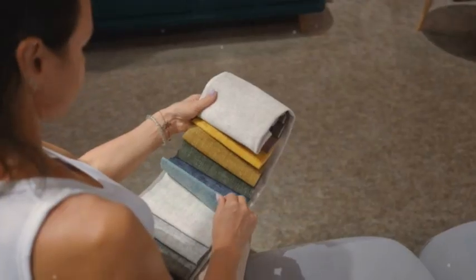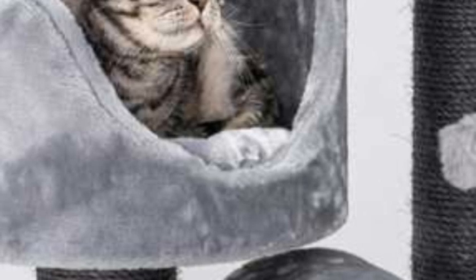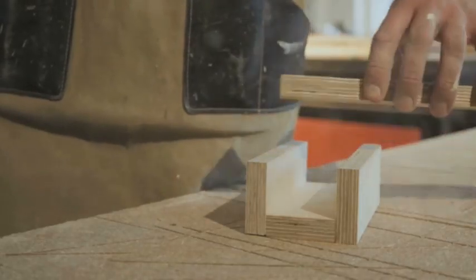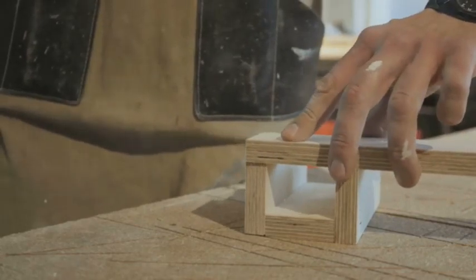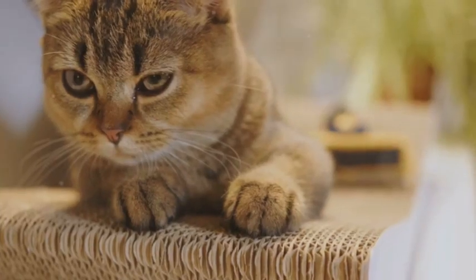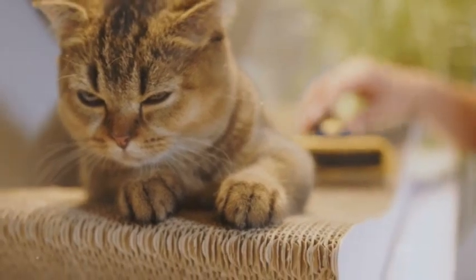Now it's time to make it look pretty. Use plush fabric, carpet remnants, or even old blankets or towels. Use a staple gun to attach the fabric or carpet to the base, platforms, and scratching posts. Make sure the staples are secure and there are no loose edges. This is a cat tree, not a scratching post for your clothes.